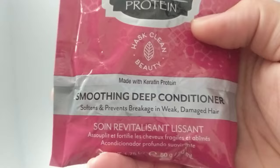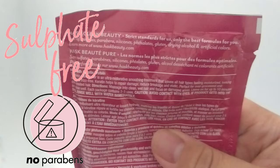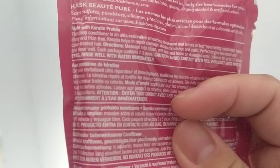So as mentioned, this is a keratin protein smoothing deep conditioner that softens and prevents breakage in weak, damaged hair. It is made by HASK Clean Beauty — no sulfates or parabens. Directions: massage into clean wet hair and focus on damaged areas, leave on for up to 10 minutes, rinse well. Each package contains two to three uses.